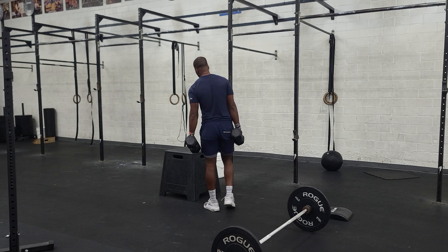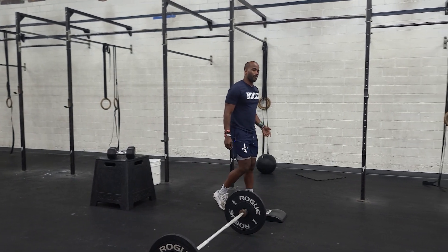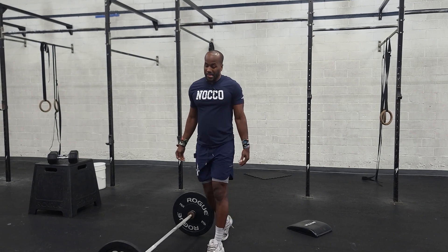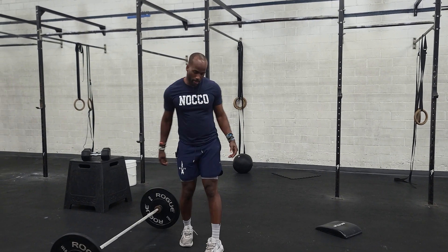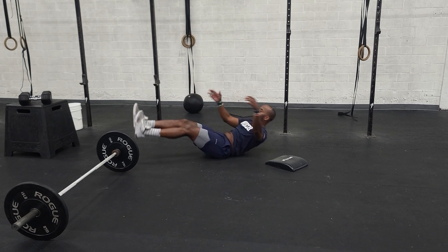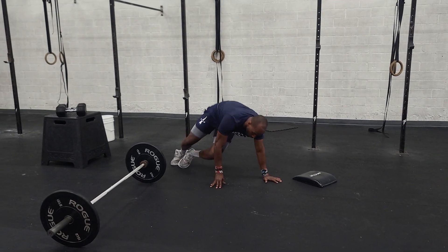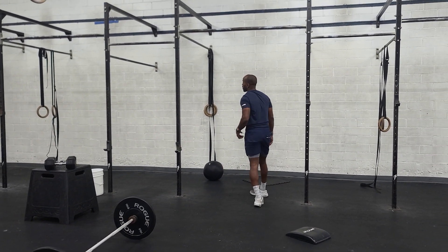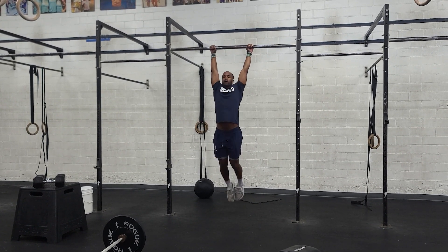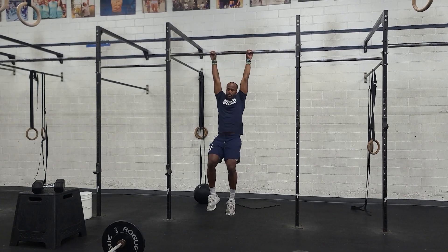After we get done with that — I believe it's 50 feet — we go to toes-to-bar. We can always start from the ground up. So with our toes-to-bar, we can think about knee tucks or V-ups. We've got our knee tucks, we've got our V-ups. If your hands feel good today, we can start with some swinging knee raises and then work them up nice and high until we get to full toes-to-bar.